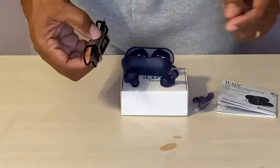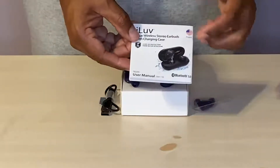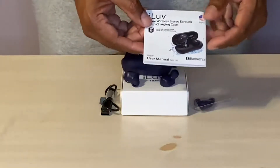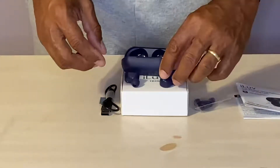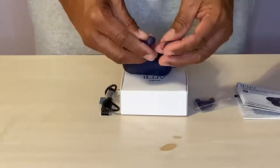This is a standard charging cable, and you get the instructional manual, which helps walk you through a lot of the different functionalities of this pair of earbuds. I give them a five-star rating.